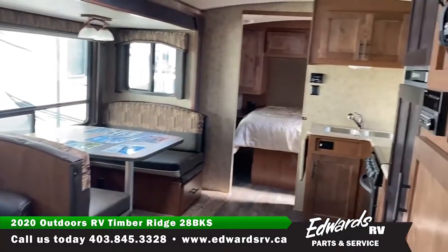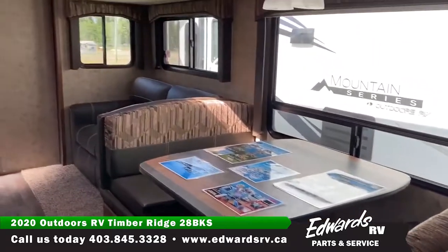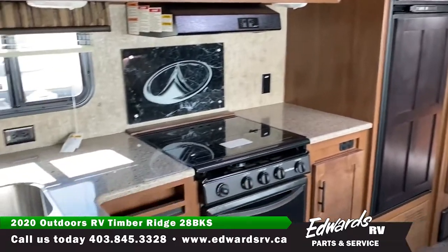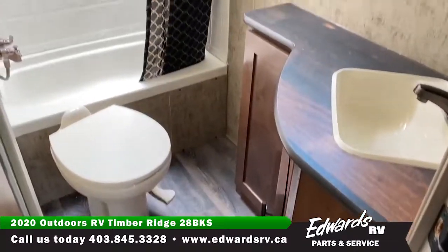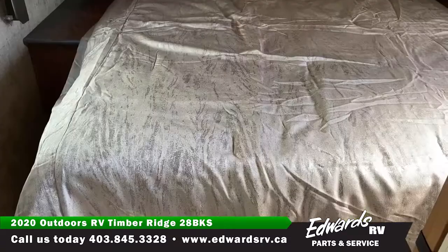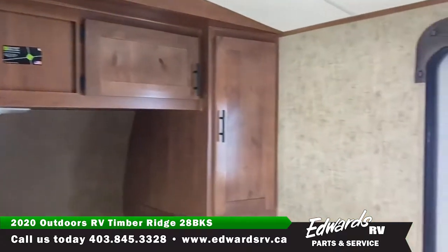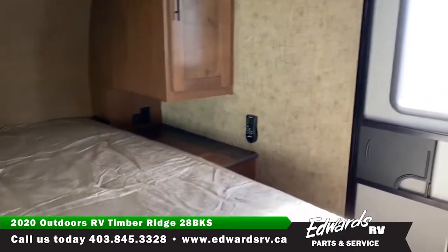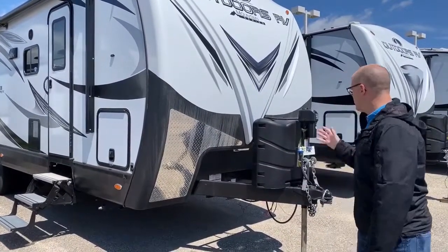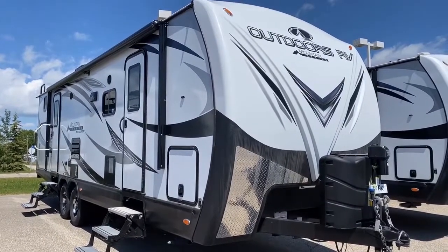Let's get started. Hey guys, Zach at Edwards here. Today we're going to be showing you the Outdoors RV 28 BKS.